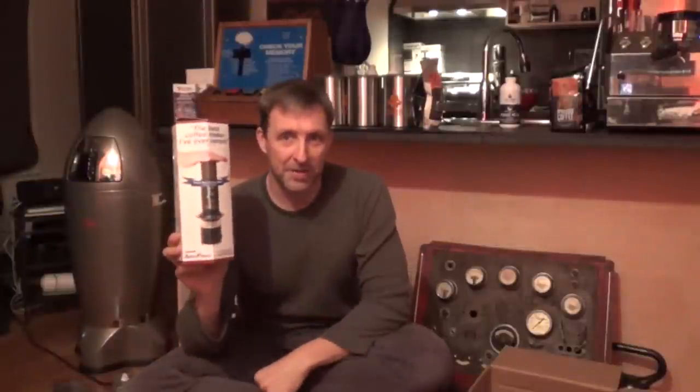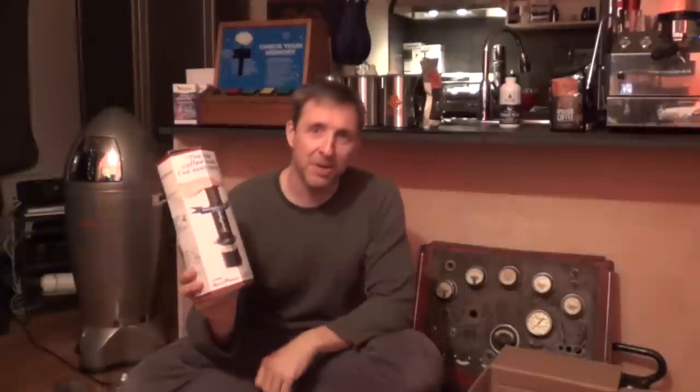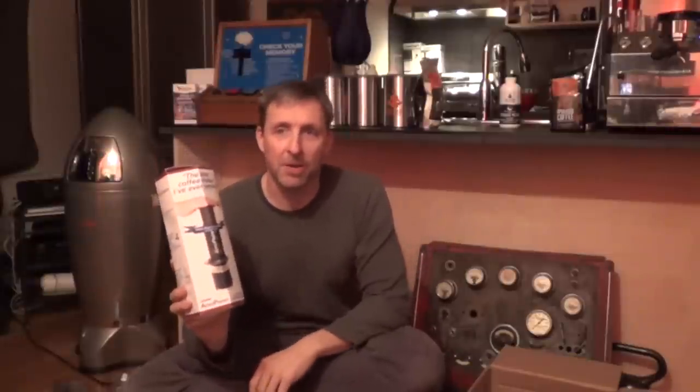First off, the Aeropress. Now if you don't have a La Marzocco espresso machine sitting in your office like some crazy people, you might want to have one of these. There are lots of good ways to make coffee — you can use a French press — and the Aeropress is pretty cool.